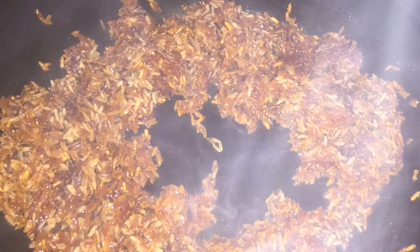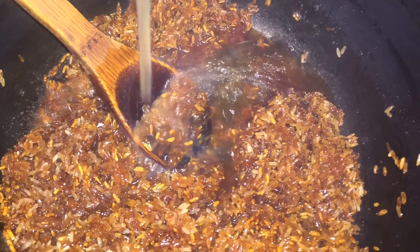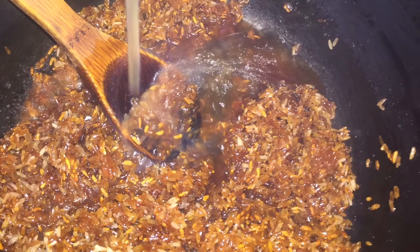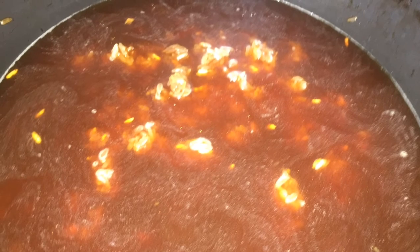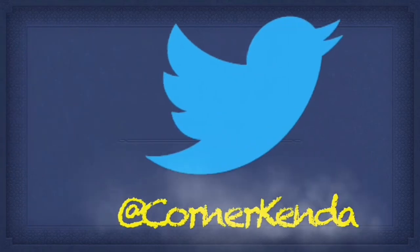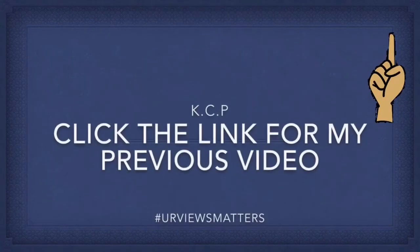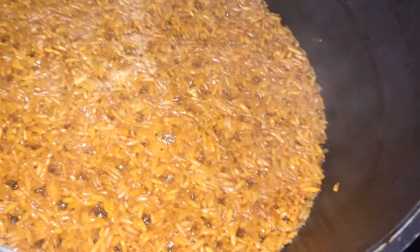Then I'm going to add my broth. I added altogether a cup and a half of broth, because I like a very grainy rice, especially this type of rice. This is also the method of how we would cook a palau, but I'm not making a palau — I'm just making a steam rice with my shrimp broth.